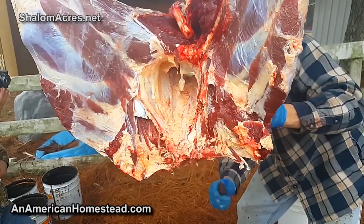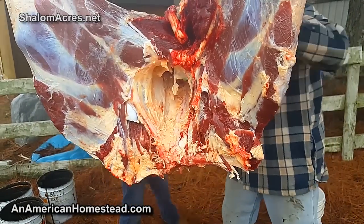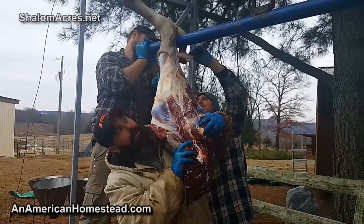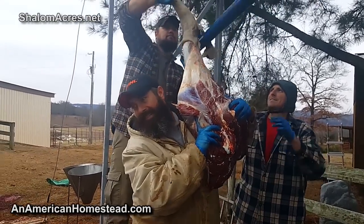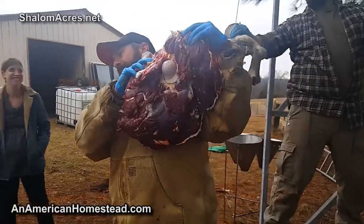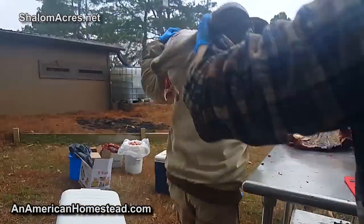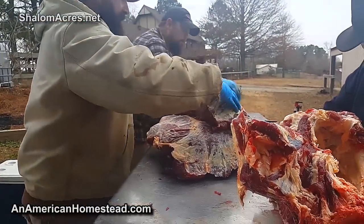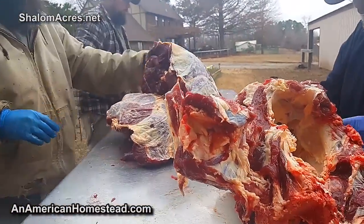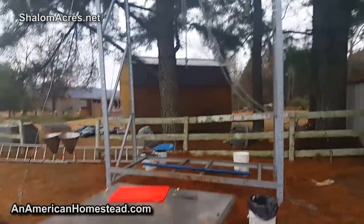We're doing pretty good - we're saving lunch yet. We've got this thing all the way down to the hind quarters. It's 20 minutes to noon, not even noon yet, and the cow is finished.